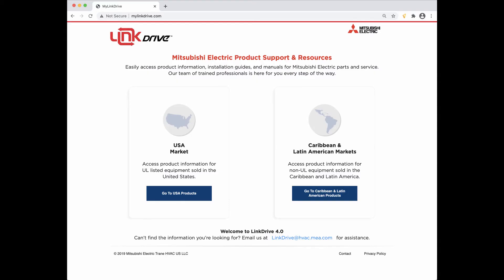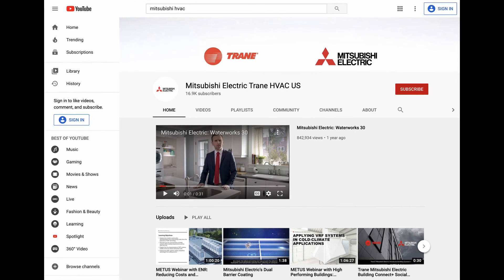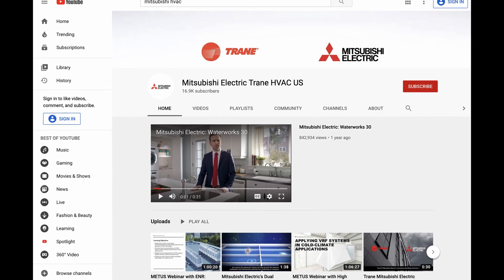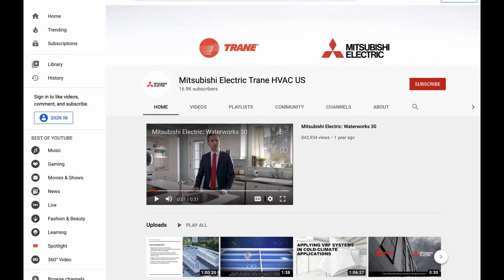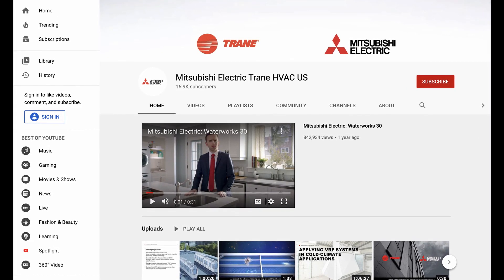For additional information, please feel free to visit our website at mylinkdrive.com. If there are any videos you would like to request in the future, please feel free to leave a comment below. Thanks for watching — make sure to subscribe to our channel for future Tech Tips episodes.